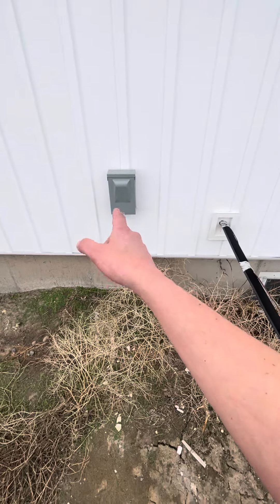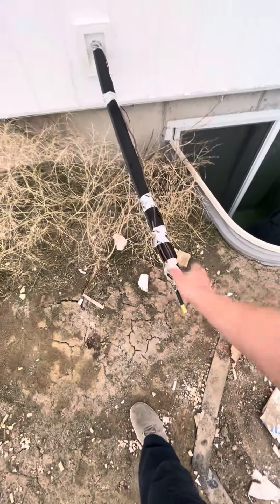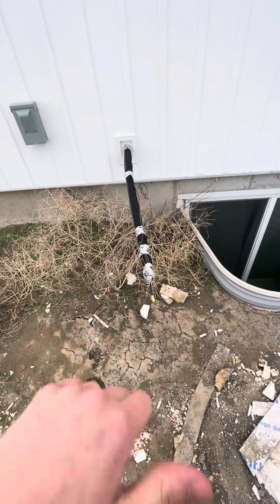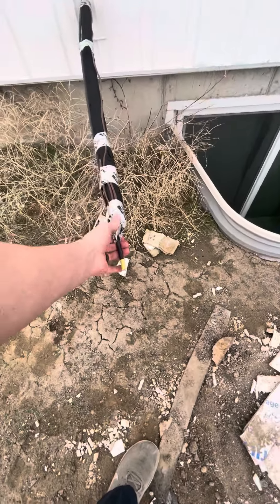Run the existing disconnect with a whip to the AC condenser itself, then go ahead and hook this all up. Make sure it's still flushed and clean on the existing AC coil — it's got a three-ton AC coil down there now. Everything should work out pretty well with that. Just make sure it's pressure tested and holding really good.